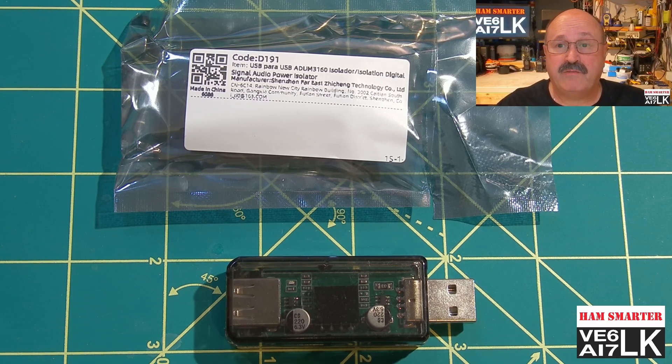Ground loops can be caused by a variety of factors, including using a USB hub or extension cable that is not properly grounded, connecting multiple devices to a single power source, or using a device that is not designed to handle the power requirements of the connected device. And don't forget some of those USB hubs that we all have connected to our computers — they have separate external power supplies too. That all contributes to ground loops, so these devices can help clean them up.